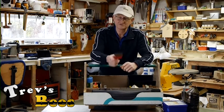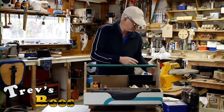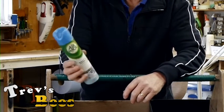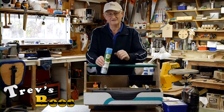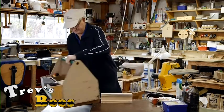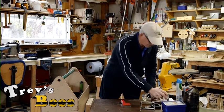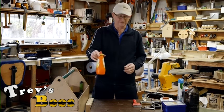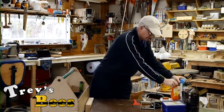An uncapping fork - I use this for uncapping drones just to check varroa levels. I also carry a bit of air freshener, just an odorless natural one. If I have to amalgamate two lots of bees, sometimes I use a paper method, but most times I just give them a quick spray with some air freshener. I also have a bottle with a bit of sugar water in it - does the same job as the air freshener. If I need to amalgamate some bees I just spray a bit of sugar water over them.